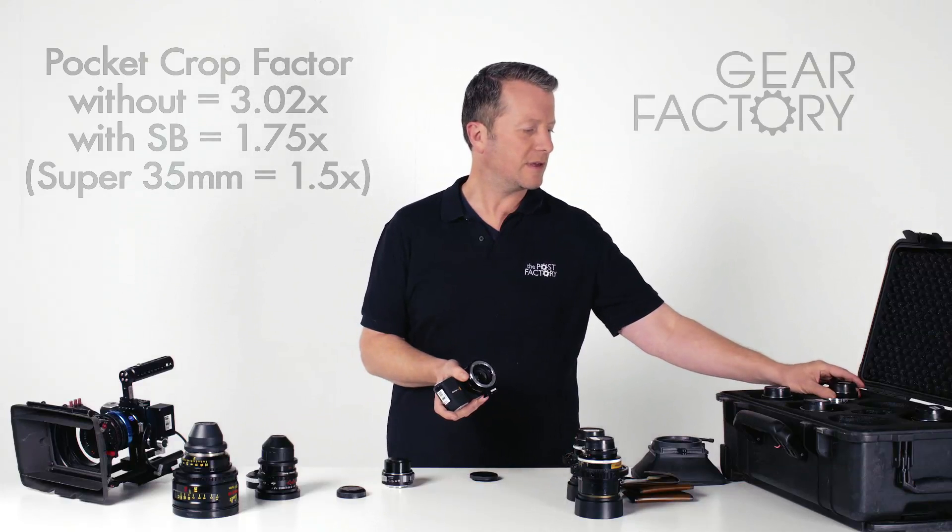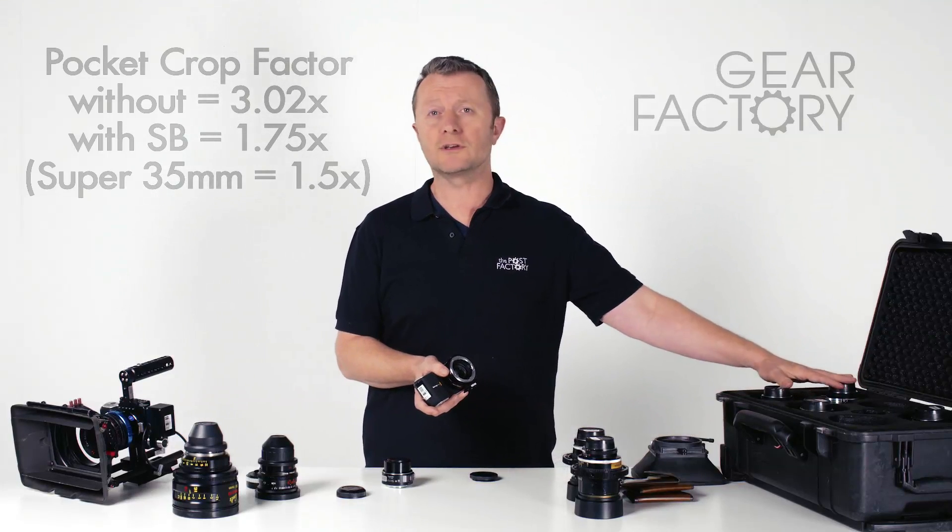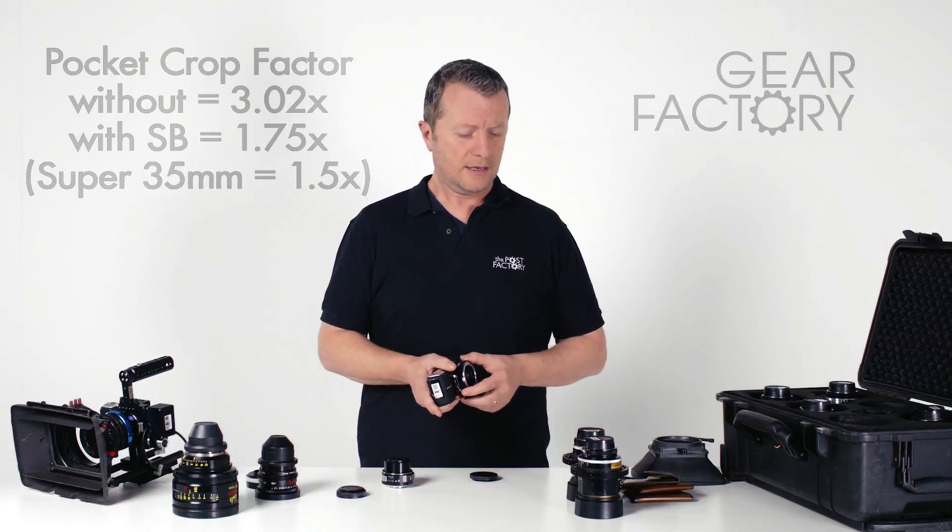So suddenly you don't need to worry about having a 9mm lens anymore. You could use something like the Nikon 15mm or the Nikon 20mm, and those are going to be your wide lenses.